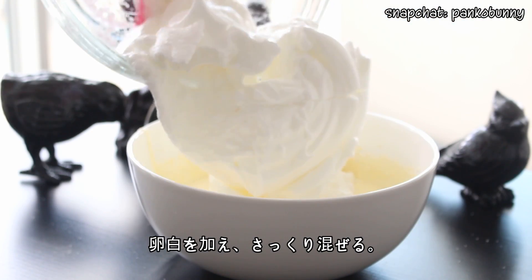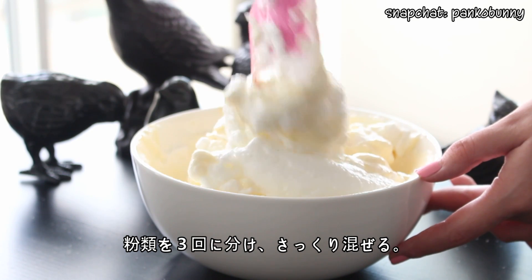Fold the egg whites into the mixture and then add the flour mixture in 3 additions, folding to gently combine.